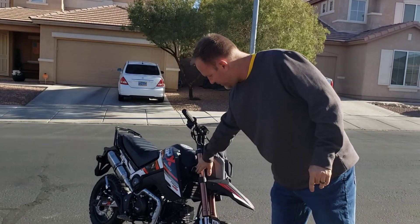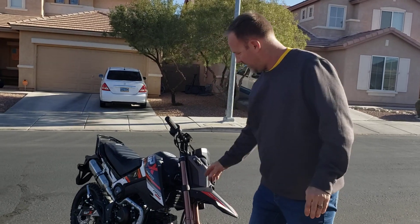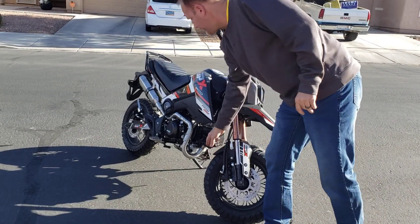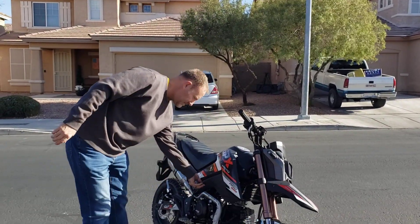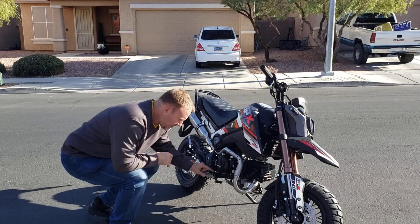These are a darker, bronzy color instead of gold. It does come with the guard on the oil cooler, the skid plate on the bottom, and the heat shield on the exhaust. It also comes with a kicker right here — the kick start is right here.